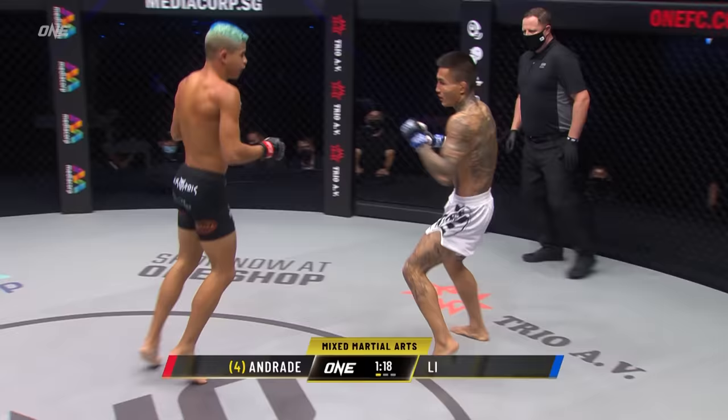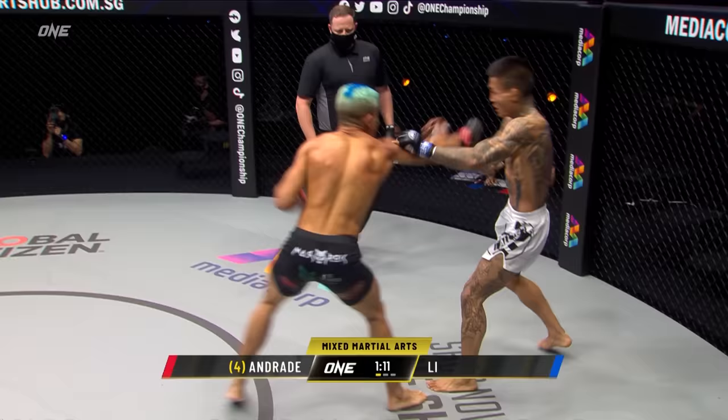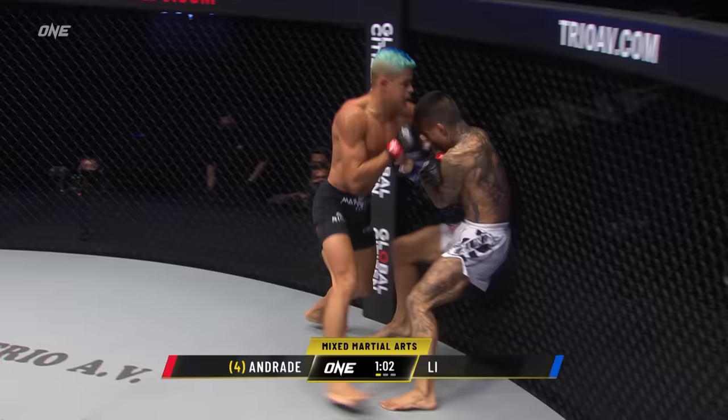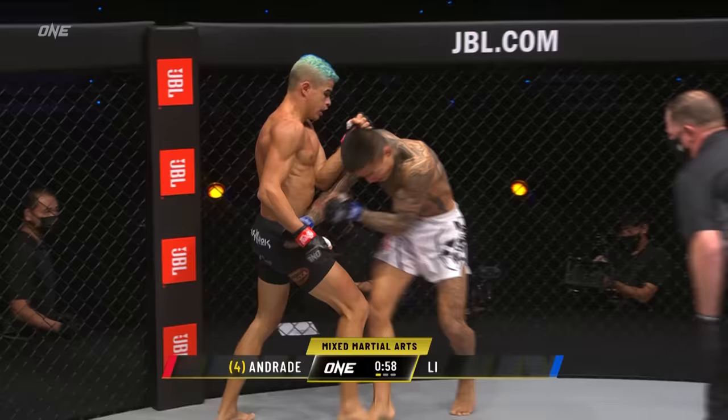Overhand right to left hook there from Lee Kai-wen. Andrade peppering with the lead hand, trying to sit Lee Kai-wen at the end of his glove and then employ the left hand powerhouse. That jab's coming off of Andrade really quick, but that knee hurt him — I think that knee hurt him. Defend yourself! Beautiful Muay Thai knee almost folded him like origami.